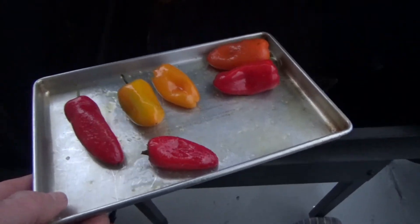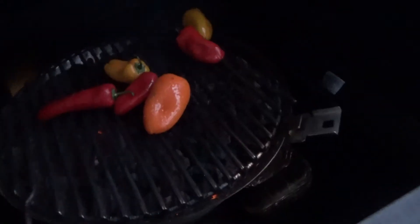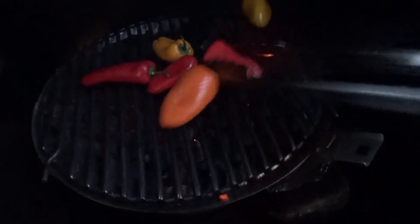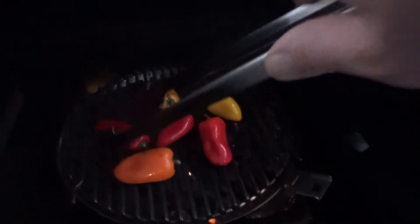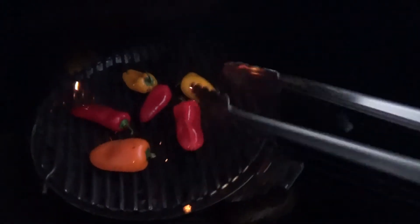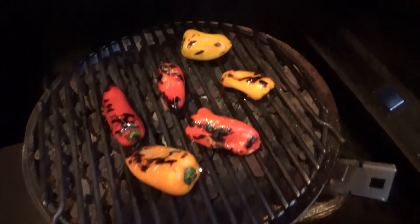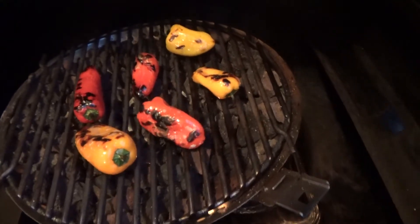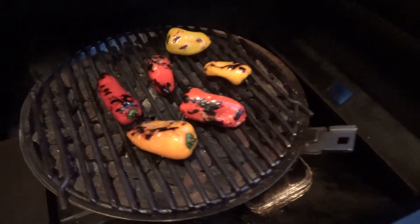Now I got some peppers to grill up. Let's throw on some sweet peppers — put a little bit of olive oil and a little bit of sea salt on there. Throw them on and see what happens. Char them up a little bit — that open flame, cooking with wood, sawdust, whatever it is. Check those peppers out — nice grill marks, nice little char on them. Open flame grilling.